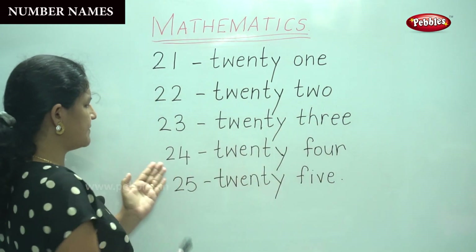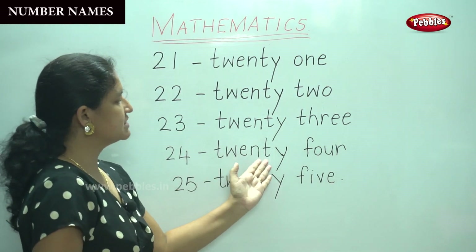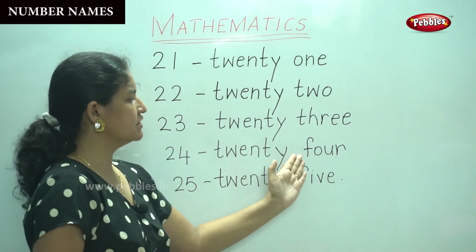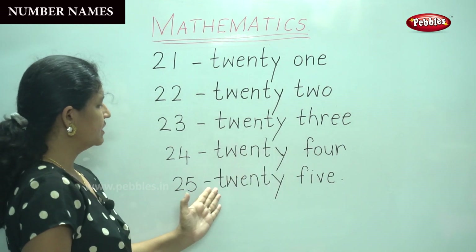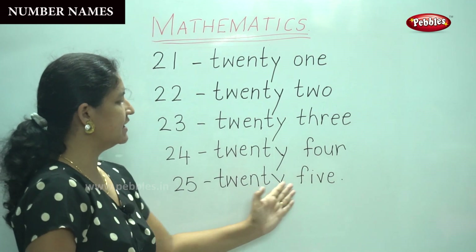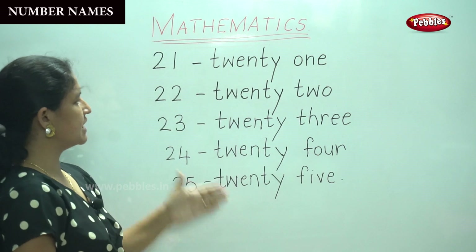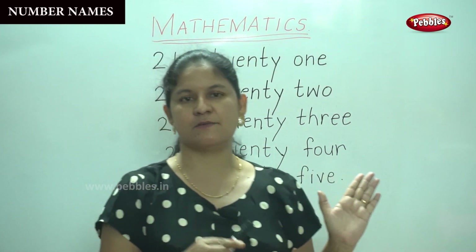Twenty-four: T-W-E-N-T-Y. Twenty-five: T-W-E-N-T-Y, F-I-V-E — five. So we have all the numbers from twenty-one to twenty-five. You know how to write the numbers as well as their number names.